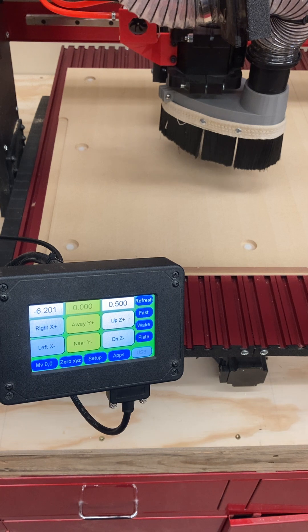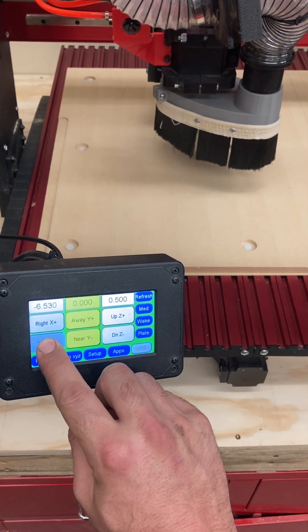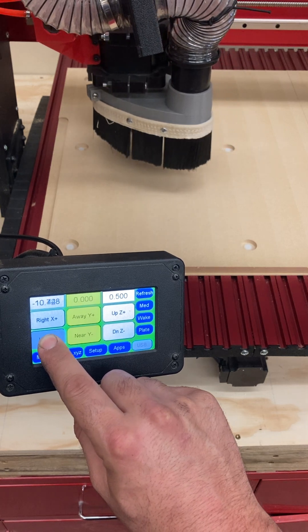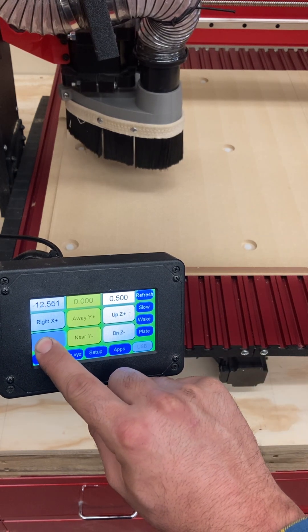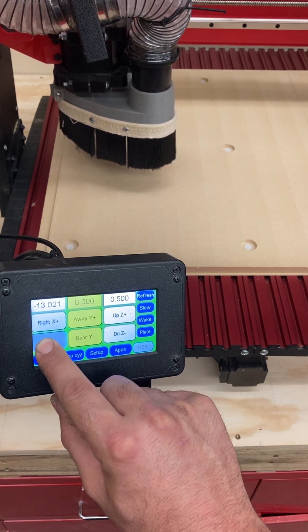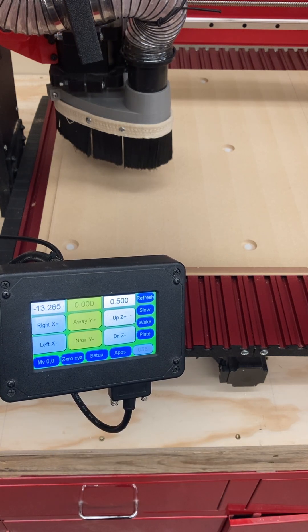These motors cannot handle this weight crashing into them more than a couple times before they break. And if this machine breaks, it's going to be a long time before we get it fixed. So please, when you get close to the maximum travel of the machine — like I'm doing here with my X to the left — as you get close to the edge, please slow down to medium and then slow so that you can set your parameters in a way that's not going to damage the machine. That is an absolute requirement.